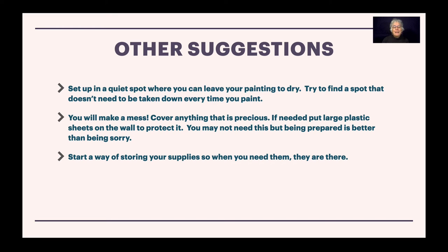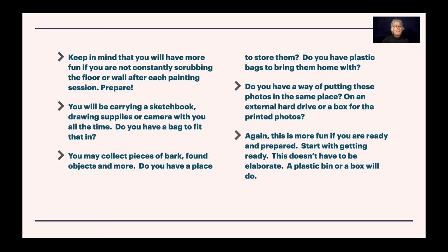Start with a way of storing your supplies so when you need them they are there. This could be a bag — your paint bag — or it could be a small cabinet: your paint cabinet and your materials cabinet. Keep in mind that you will have more fun if you're not constantly scrubbing the floor or wall after each painting session.